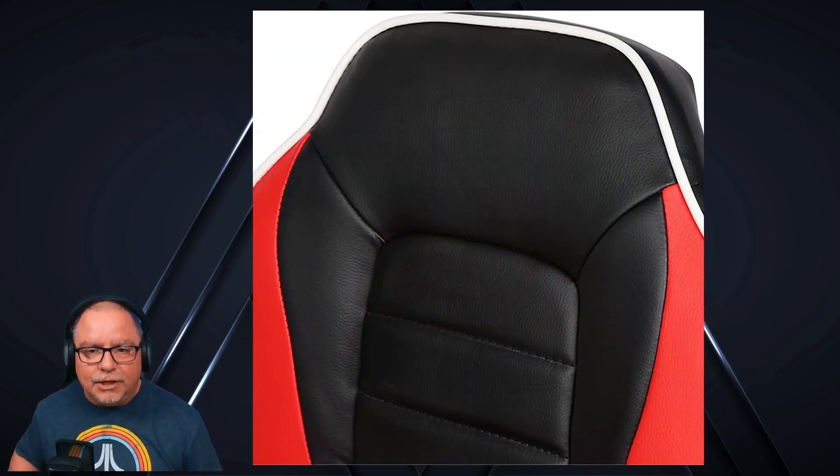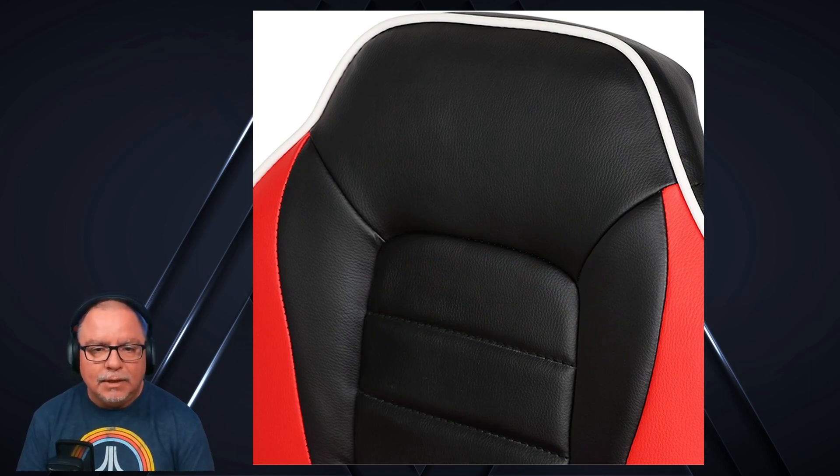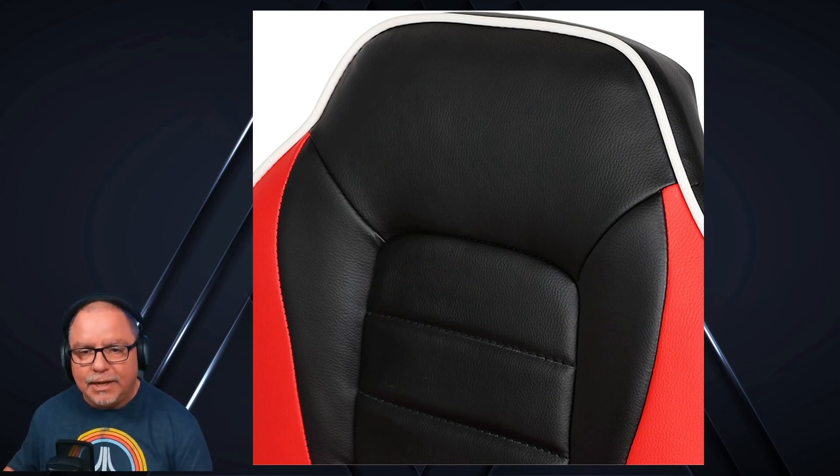Take a look at the stitching here — nice piping around the edges there in white, and then the stitching on the black and red leatherette. Same thing on the seat portion.